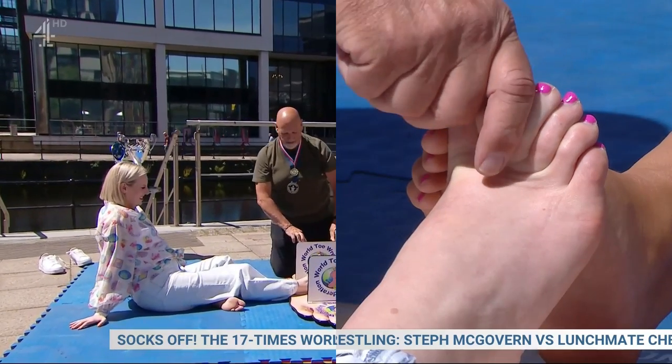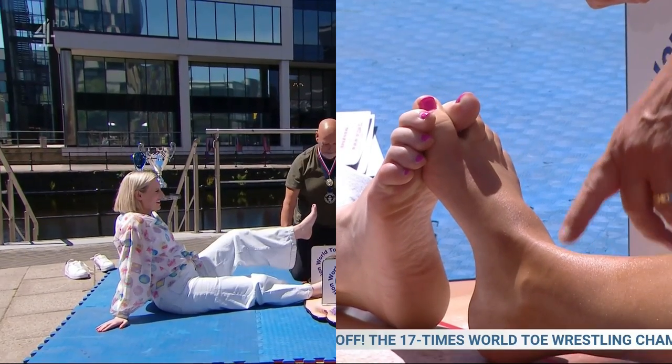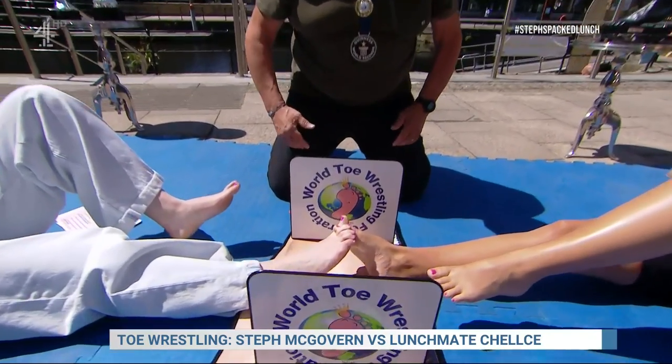Yeah, might have been in a sweaty boot. We always start with the right leg. Okay, I'm actually nervous. Your bum's got to stay on the floor. Right, okay — bum on the floor, heel on the floor. That's a workout! And then you've got to wrestle while you're holding that leg up in there. So how do you win? Come on — toes going for the win!